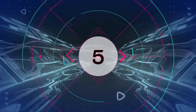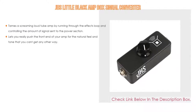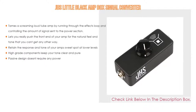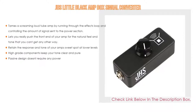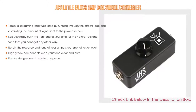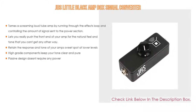Number 5: The JHS Little Black Amp Box signal converter comes with many features. It tames a screaming loud tube amp by running through the effects loop and controlling the amount of signal sent to the power section, and lets you really push the front end of your amp for the natural feel and tone. It retains the response and tone of your amp's sweet spot at lower levels. High-grade components keep your tone clear and pure. Passive design doesn't require any power.